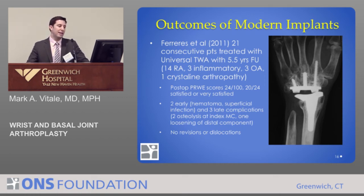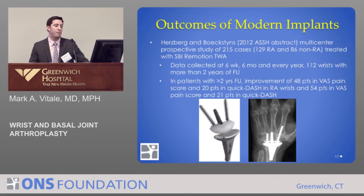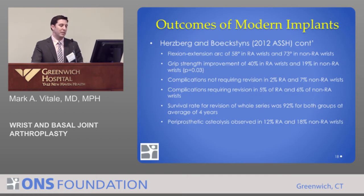There are some differences in technique these investigators used, including fusing the distal row of bones, which may have led to increased success. The study presented at our Hand Society meeting this year by Herzberg and Becksteins looked at a multi-center prospective study of 215 cases and found really encouraging results: pain was reliably reduced, functional results were good, flexion and extension range of motion was excellent, patients with rheumatoid and non-rheumatoid disease did nearly equally well, and the survival rate was 92% at four years — finally acceptable by hip and knee standards.